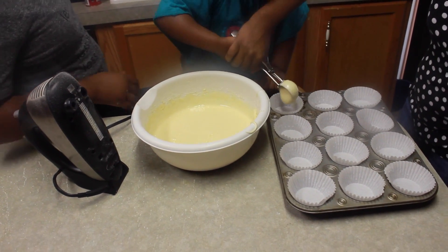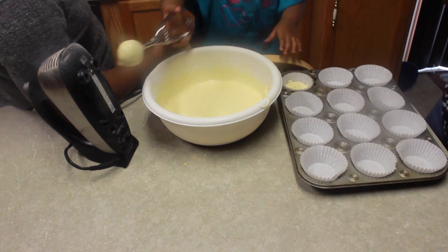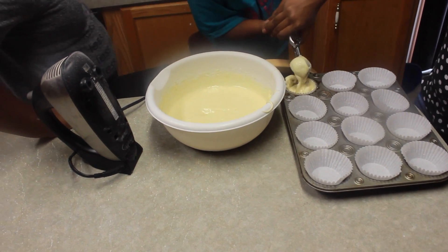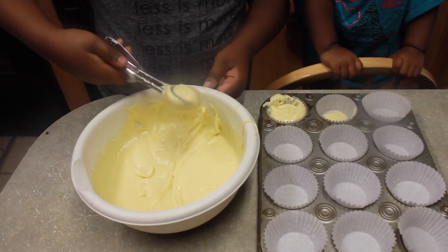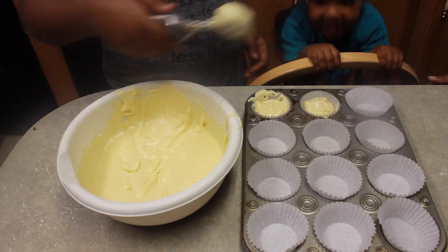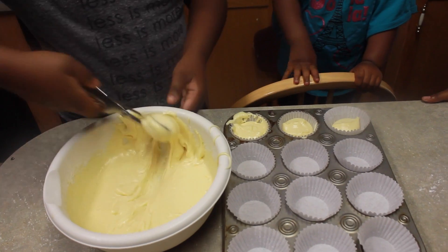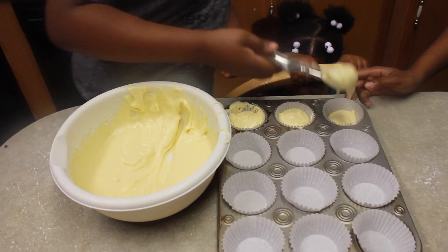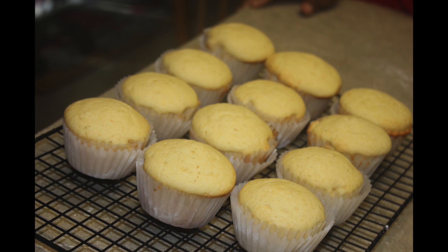Then you want to take a cookie scoop like you see we have, or a spoon, and scoop about two tablespoons of mix into each cupcake. Bake it in the oven at 350 degrees for 18 to 20 minutes.